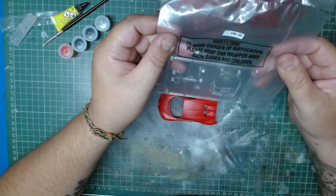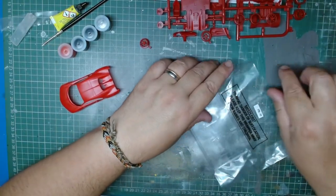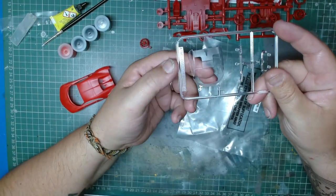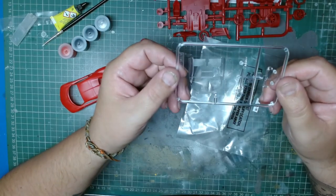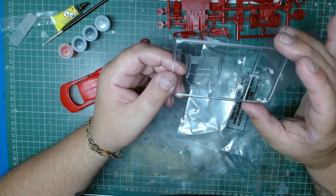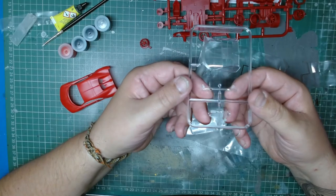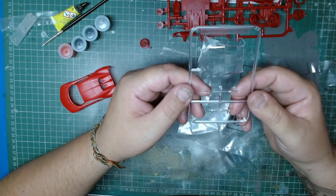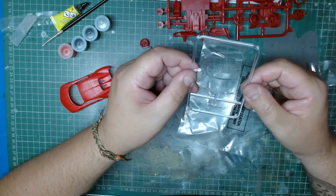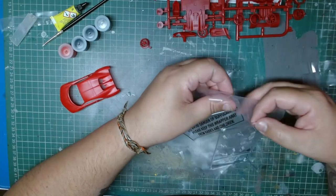We have the clear parts — they might be a bit of a pain to mask. Headlights are on the tiny side, might be tricky to paint properly, but due to the scale, it is what it is. All in all, it seems a fairly decent kit for the scale and for a starter set.